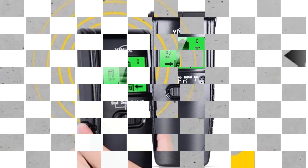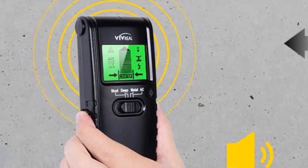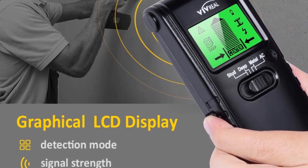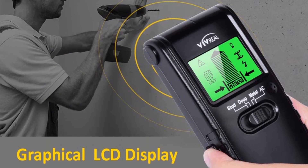The stud mode can find studs up to 3/4 inches behind the wall. This wall scanner also has a 1.25-inch deep wall scanning mode. The deep mode, at 38 millimeters, can detect both wood and metal studs.